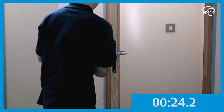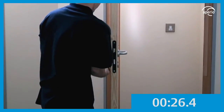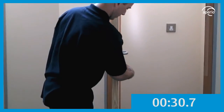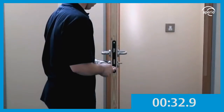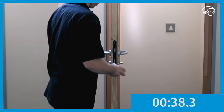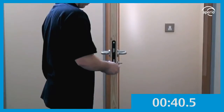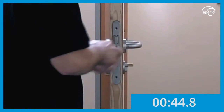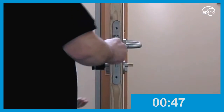Insert the Aperio Cylinder from the exterior side. Align the fixing hole and screw through the fore end of the sash lock. Fit the fore end plate on top of the sash lock and fix into place.